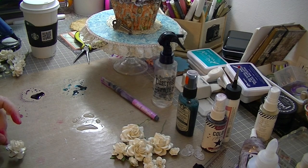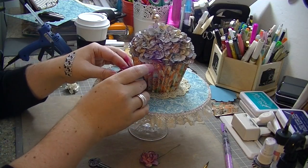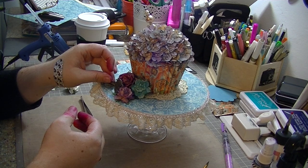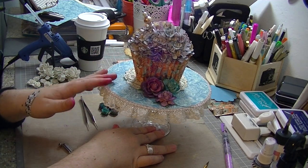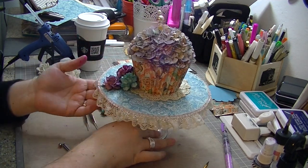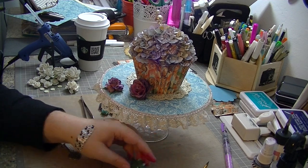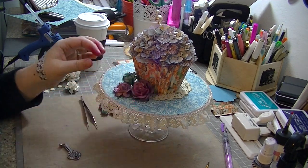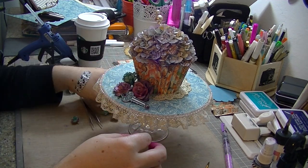All I'm doing here is spraying out some Purple Heidi Swapp spray, then I sprayed out my Tattered Angels and a little bit of Jane Davenport. I just took my water and brush and hand-colored the flowers with the paintbrush — just dipping my paintbrush into the puddle of color and dabbing it onto the flower. I know you can spray the color directly onto the flower, but I didn't have my cake box set up and was trying to be neat. Unfortunately I wound up doing most of it off camera, so I do apologize for that.